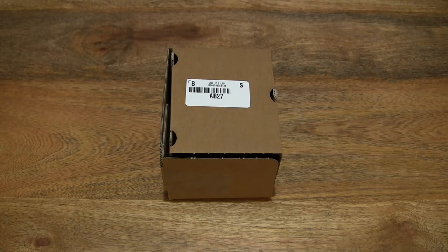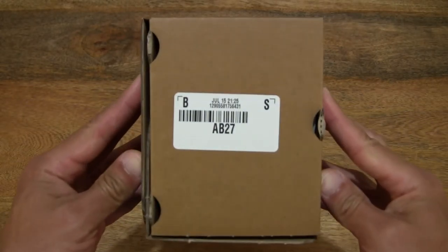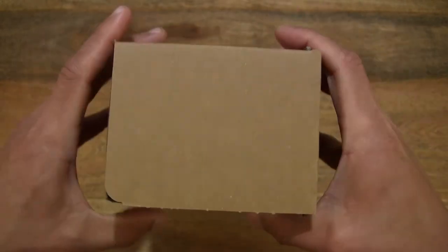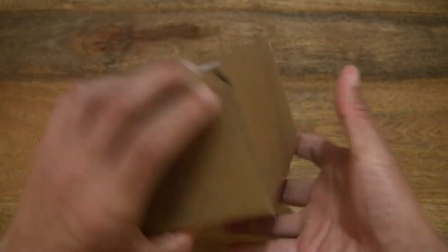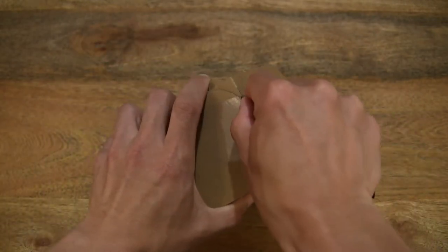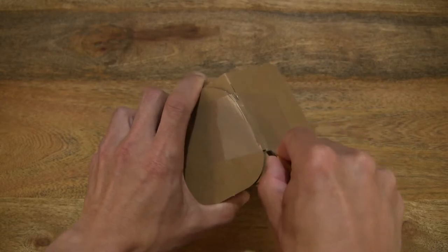Hello everybody! Today we're going to unbox and take a close-up look at the Vistaprint photo mug. So let's go ahead and open up the box. In this box is a Vistaprint photo mug. Let's open it up by cutting apart the packing tape that's keeping the box securely sealed.